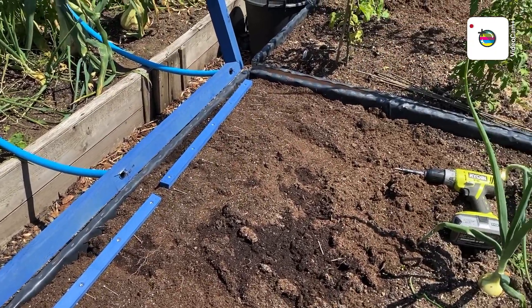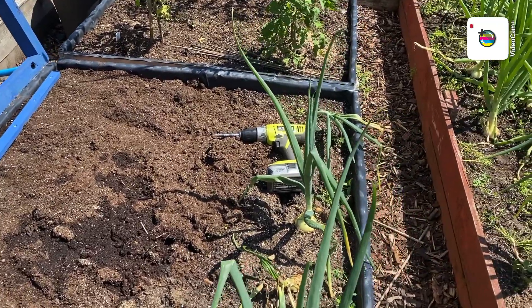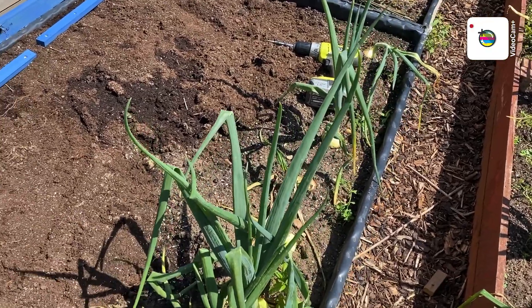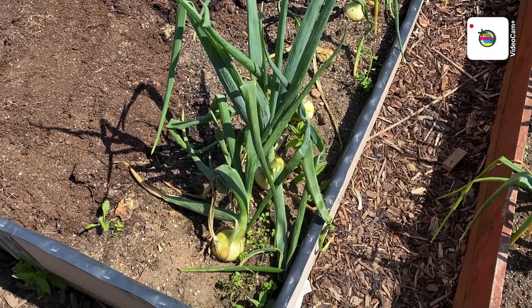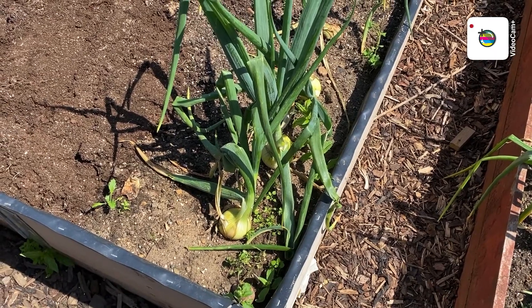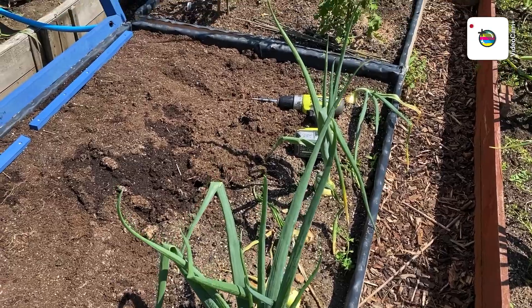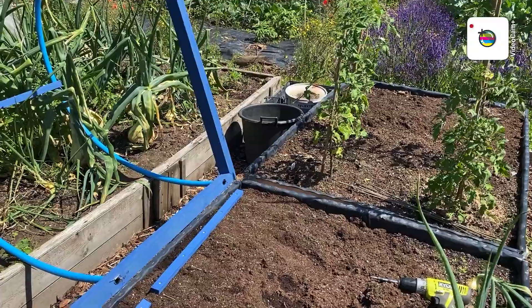I need to rake it all level and give it another good watering, because that water I gave it this morning seems to have disappeared. I might lift these onions — they're not a bad size — ready for when the calabrese arrives. Right, I'm going to have a smoke and figure out what I want to do next.